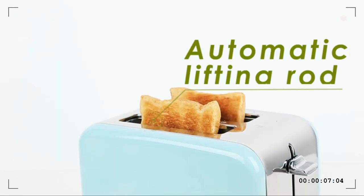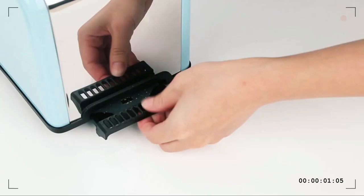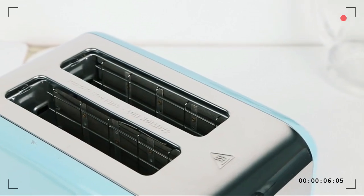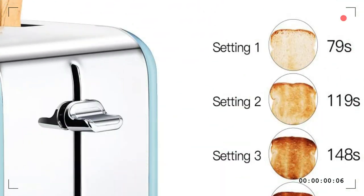Simple controls with browning control ranging from one (light) to six (dark), and three options for bagel, defrost, and cancel. Whether you are preparing a sandwich or a cheese bagel, this reliable toaster gives you a crispy, evenly toasted result every time.